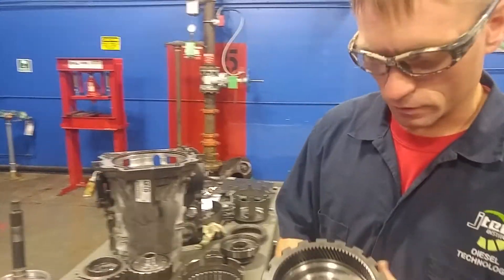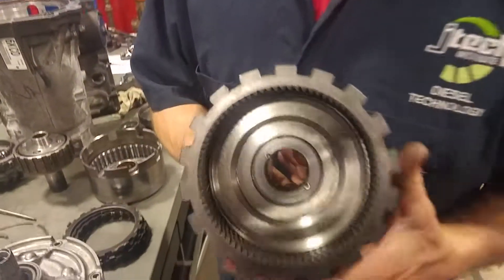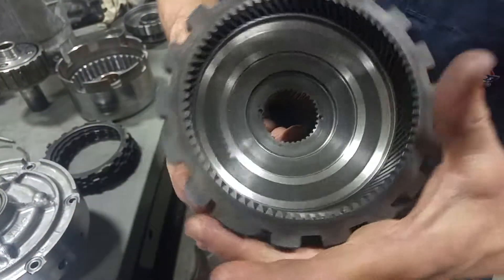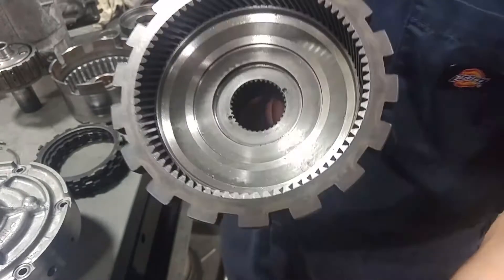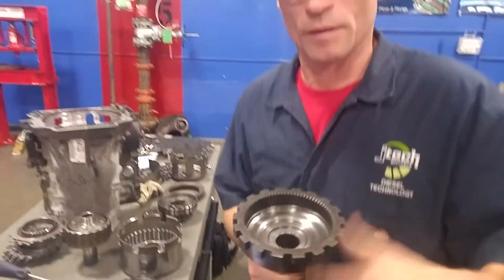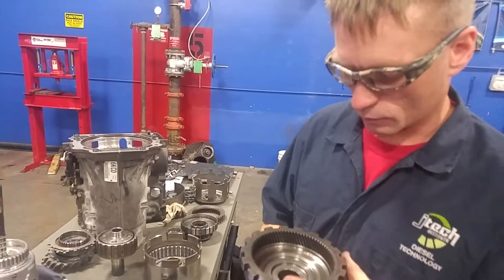And then the actual carrier assembly — same thing. This is the outer ring gear portion of the planetary gear set, which also still has the clutch teeth on it. So it'll be start, stop, or free spinning, depending on what's going on with the clutch.